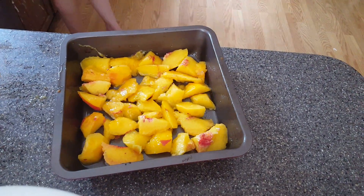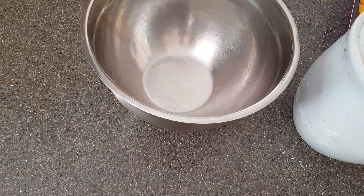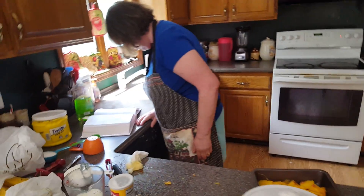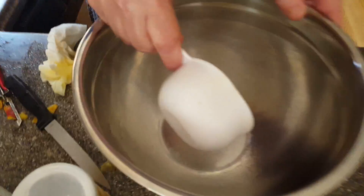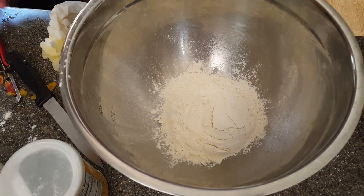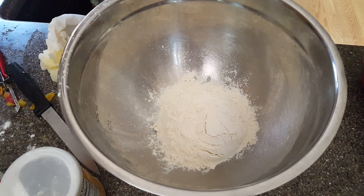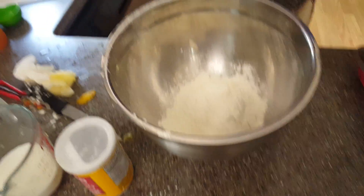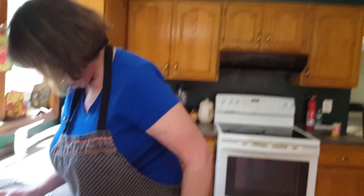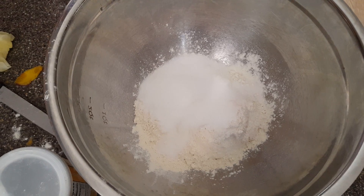Now we're going to do the dough. I have to wash my hands because this dough is going to stick to me like glue. I'm going to start adding the flour — one and a half cups of flour total. I'm adding it in, going halfway, then adding in another half a cup. Then I'm adding in two-thirds cup of granulated sugar — adding a third at a time to reach two-thirds total.